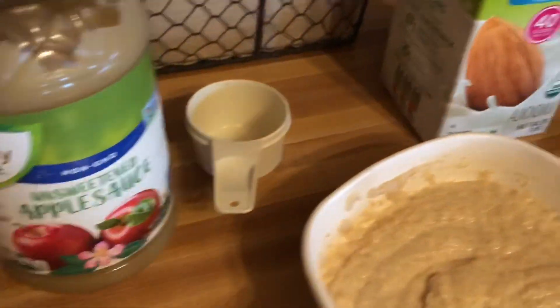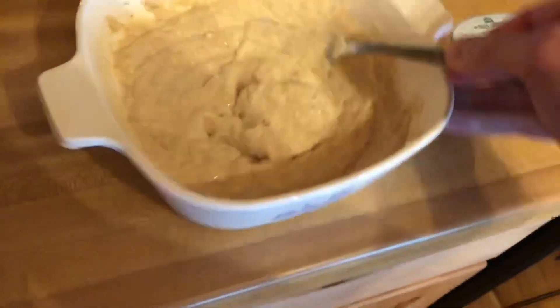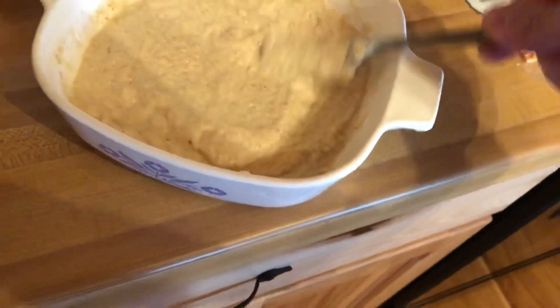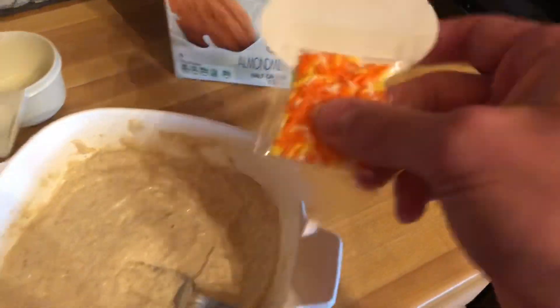So what I'm gonna do — I got the pan, I'm gonna mix it all together. So you've got your unsweetened applesauce and almond milk. This is the consistency you get. Level it out, sprinkle in the sprinkles, and now I'm gonna put it in the microwave.